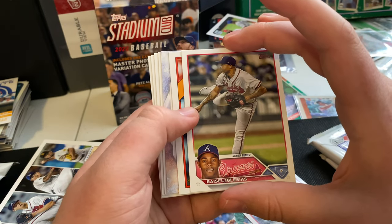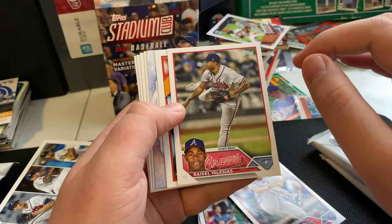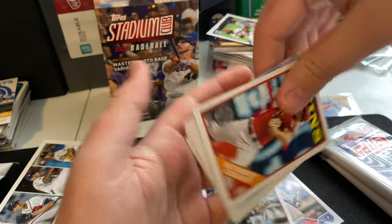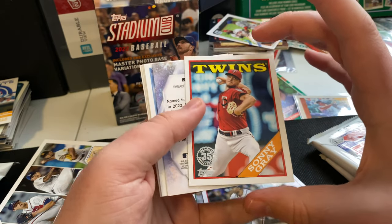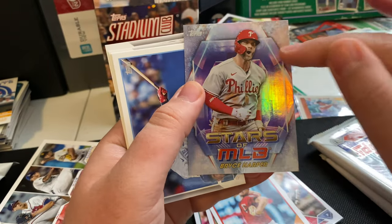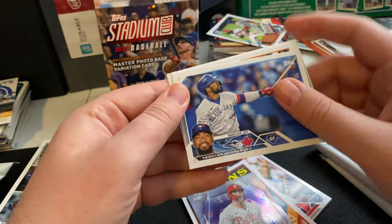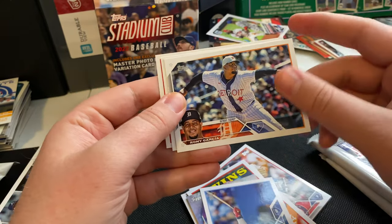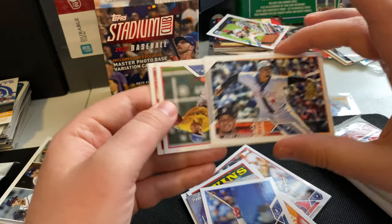Ryzel Iglesias — it's weird seeing him not on the Angels, even though I know he started out with Cincinnati. Seeing him with the Braves. We got the 88 throwback — Sonny Gray with the Twins. Another Stars of MLB — Bryce Harper, love that photo, nice reaction shot. Teoscar Hernandez, nice horizontal photo. Roni Garcia — I love just the length you can see in this photo, the wide angle shot there.